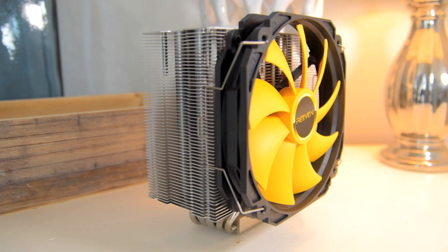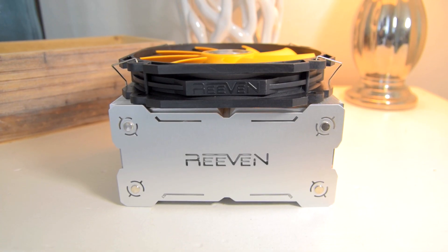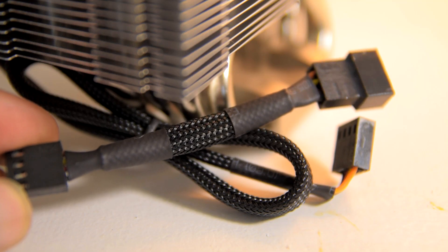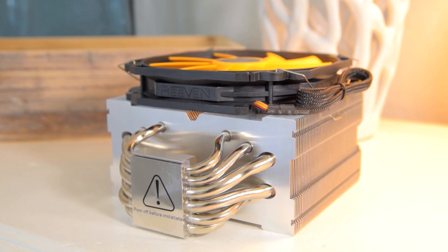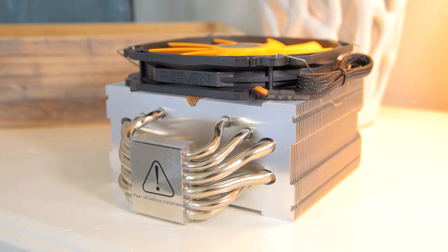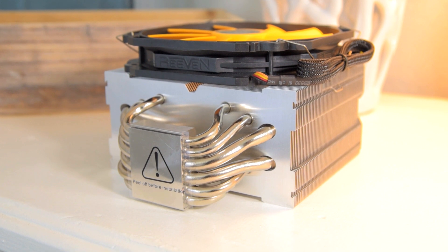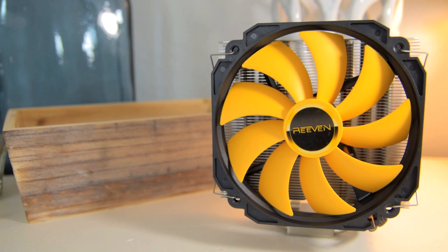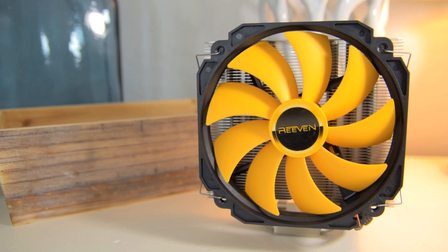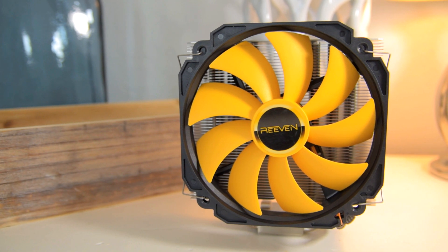On the Aranos cooler you get a 140mm fan with Reven branding on the outer edges, a similar aluminum top plate giving it a premium look, a braided cable, an optional low-noise adapter, six nickel-plated heat pipes — two of which are 8mm and the rest 6mm — and a polished copper base. The heat pipes and base are slightly offset to allow for additional RAM clearance on the fan side, which is a nice touch. Personally this is my preferred type of cooler; the 140mm fan keeps noise low and the larger tower should allow for better cooling.